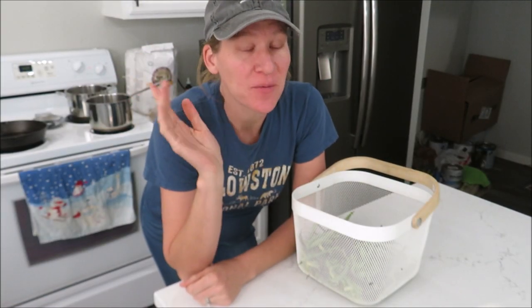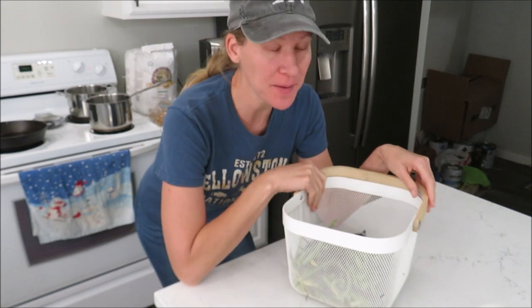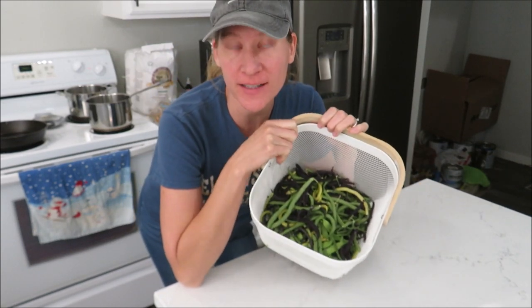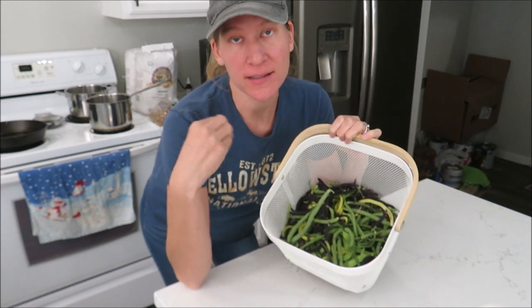It is Tuesday night, and we're having spaghetti tonight. I'm going to start by cooking some green beans — I picked these yesterday from our garden, so I need to start out by snapping them and get them started in the Instant Pot.